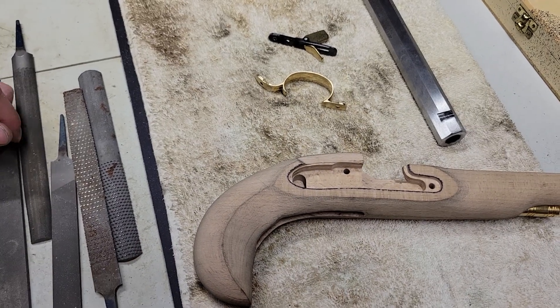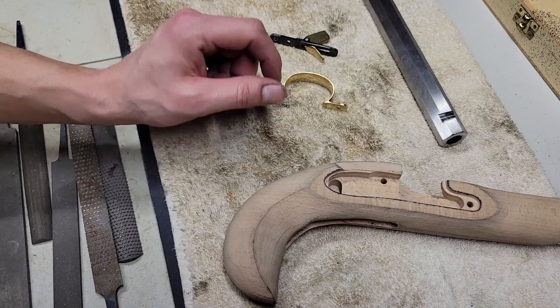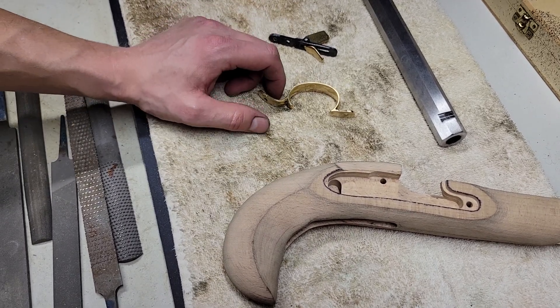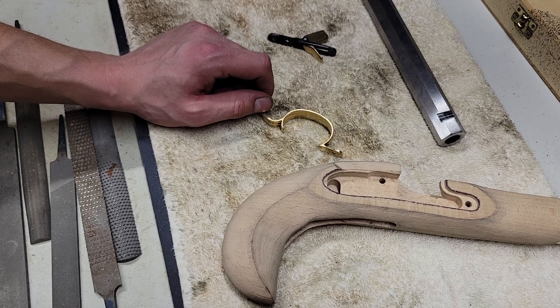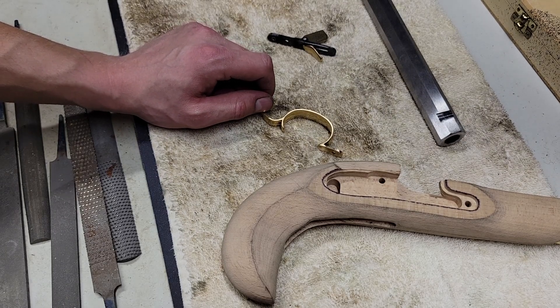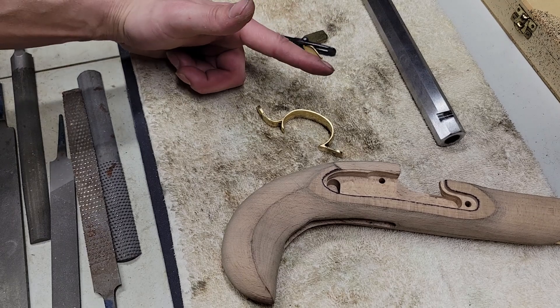Alright guys, I'm going to go grab the drill. I'm going to get this hole drilled and the screw installed for the trigger guard — so that will be up next. Like and subscribe, and I'll see you on the next one. God bless America.